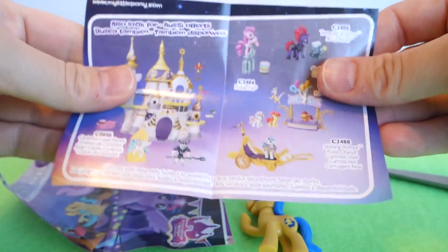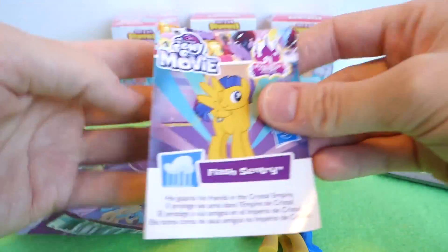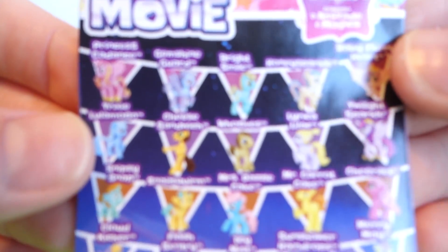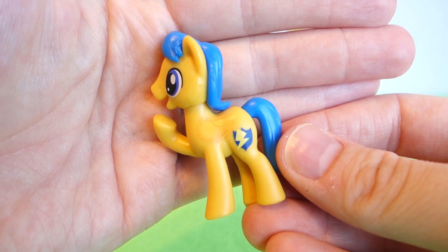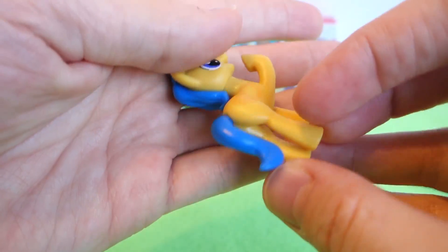Oh, it's different — it's not really a card anymore, it's more like a little booklet thingy. That's different. I kind of like the cards better. But that is the one we got, and here are all the other ones that you can get. Yay! I'm so happy we got one we never had before. Awesome.